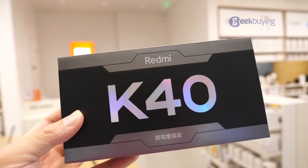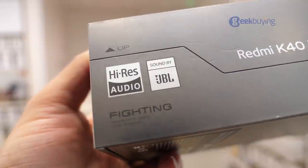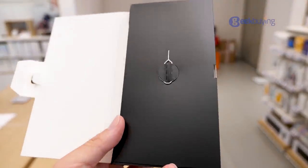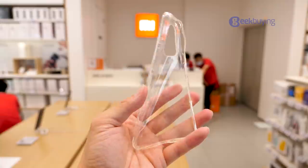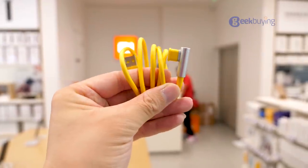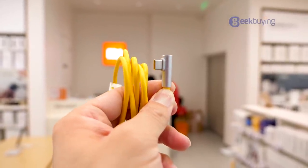So this is the box of the Redmi K40 Gaming Edition. One of the highlights of this phone is that it supports JBL-tuned stereo speakers, that's why it's marked on the packaging. The box comes with a pin, some paperwork, a transparent case, a 67W fast charger, and a USB Type-C cable. I really like this yellow cable — it feels soft and very delicate.